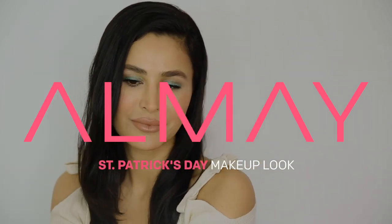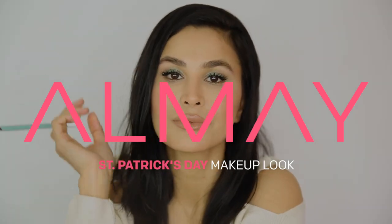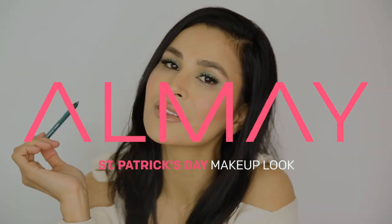Hi, I'm Kira Nasrat, Almay's global makeup artist, and today we're celebrating St. Patrick's Day with this makeup look.